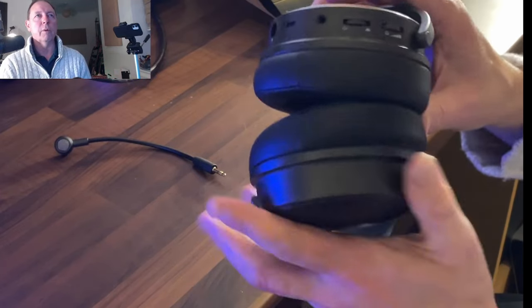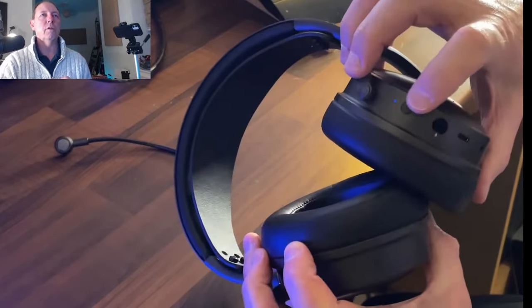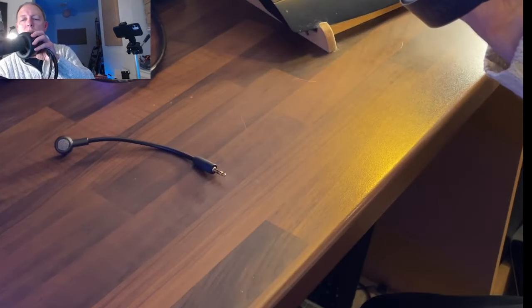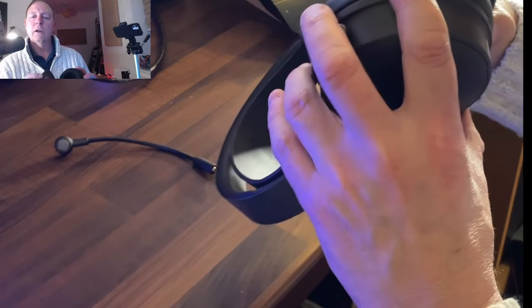So what I'm going to do, I'm going to action these and hold it against the microphone so you can hear what actually comes out of the headphones. So we'll start with the noise suppression button. Single click: noise suppression low. Single click: noise suppression high. Single click: noise suppression off. So we press it once each time — it toggles between off, noise suppression low, and noise suppression high.